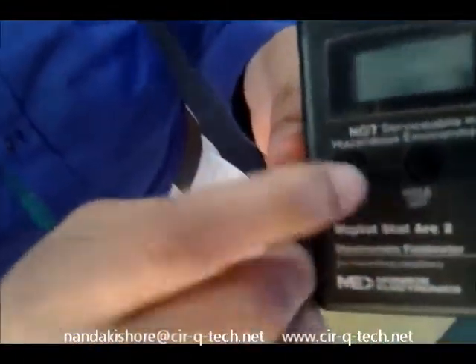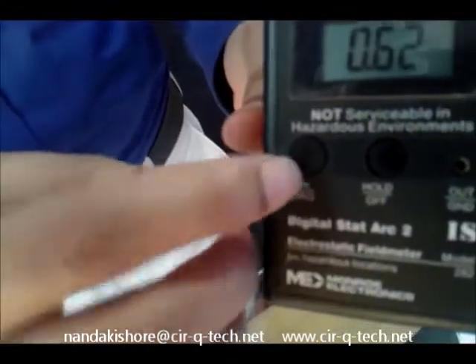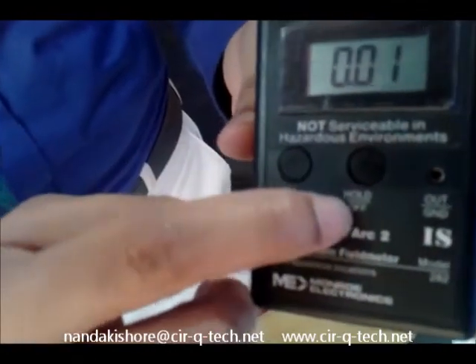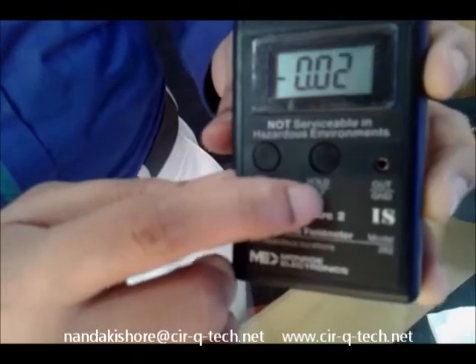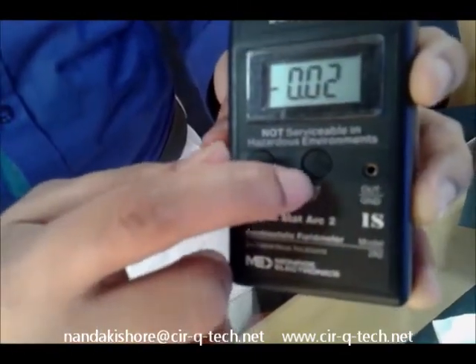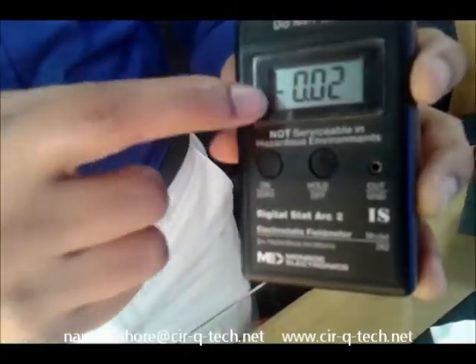Let me show you the basic controls on the instrument. You have just three buttons on here. One is the on button. The other is the hold or the off button — you can either turn off the instrument, or in case you have a rapidly fluctuating reading, you can hold the button to hold down the reading until you can see clearly on the screen.